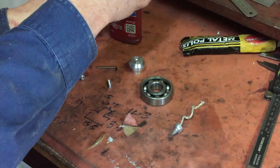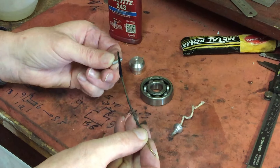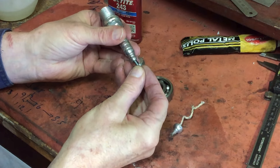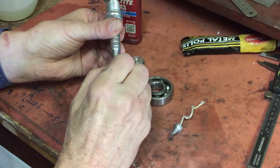All the bits are done, it's time for assembly. You can see I'm just using an old bearing as the base and I've made up a little insert with a tapped M4 thread in the end of it that the spark plug will screw into.